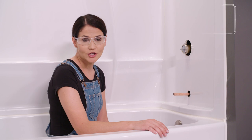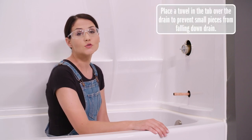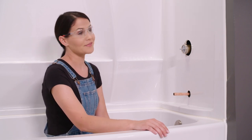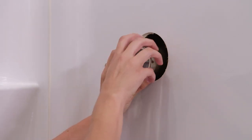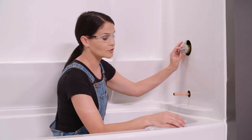The first step to installing our trim is installing our cartridge. I'm installing a model starting with T17T, which is a dual function thermostatic valve. Make sure your water is off. Now we're going to unscrew our bonnet nut. We do want to keep this, so make sure you don't lose that.